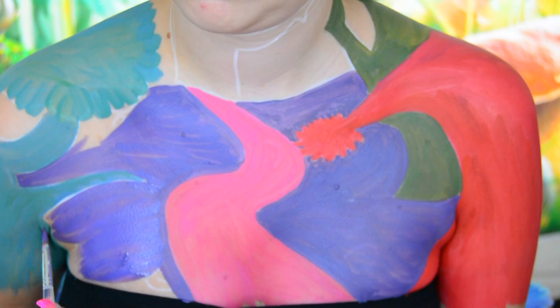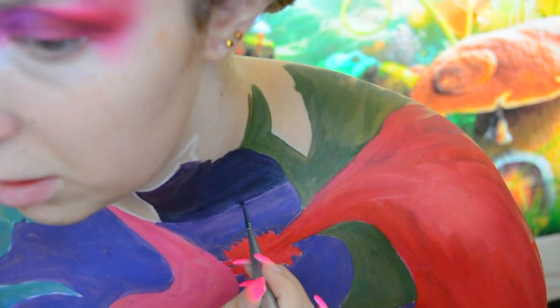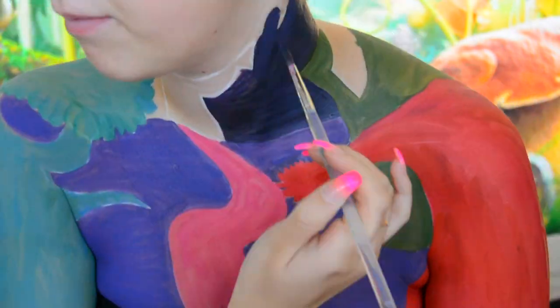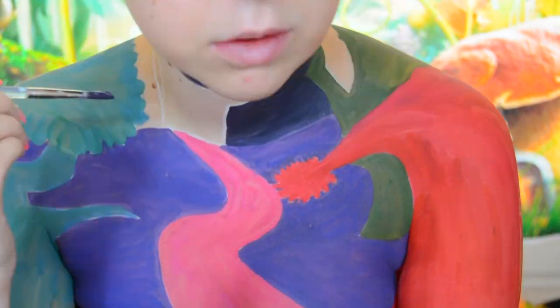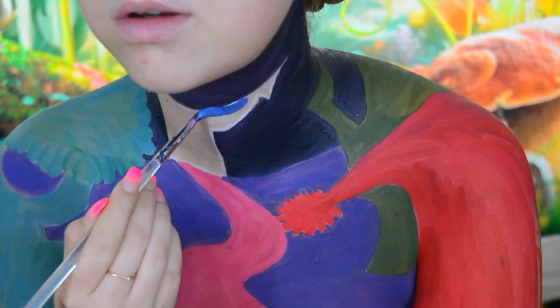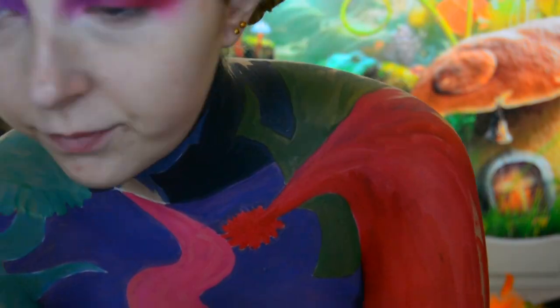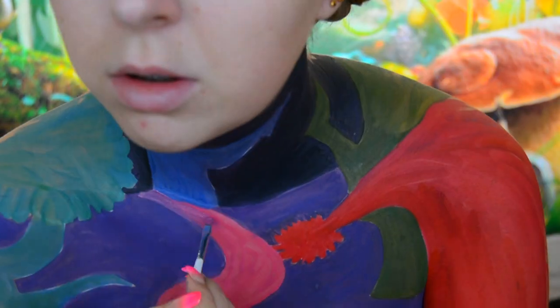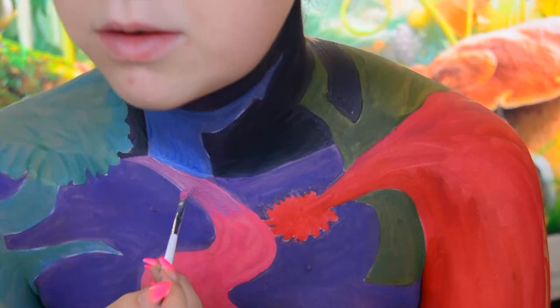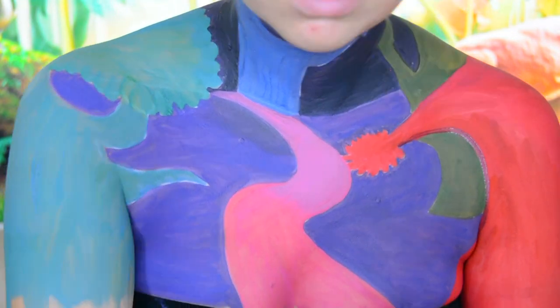For the path in the centre I used the Moon Creations face paint in the shade magenta. For the background, as this is a dark wood, I used that same purple I used for the ground but this time I mixed a lot of black in it so it's a lot darker and looks further away. For the very last tree I used the Snazaroo face paint in the shade Royal Blue. To create some depth on the path and make the end look further away, I added a little bit of purple to the blue just to give it a little bit of shadow.